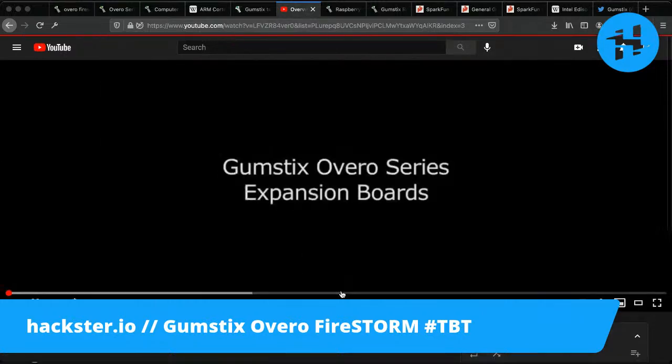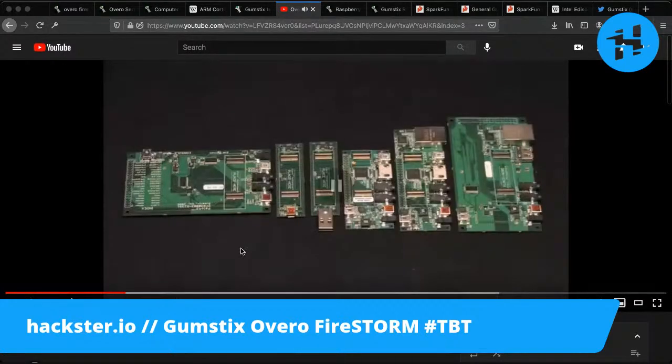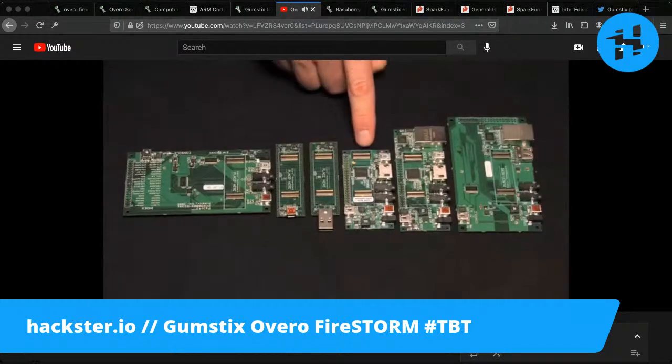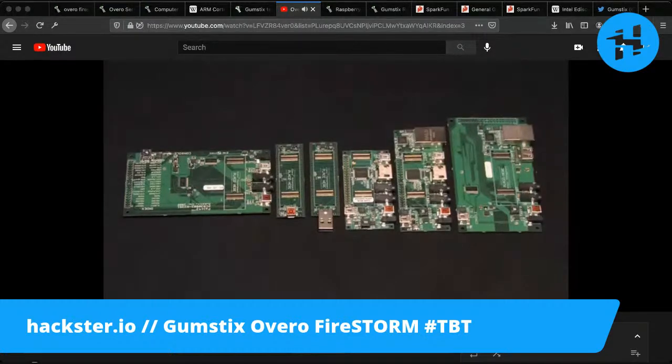Over here you have the overview of all the expansion boards — these are interesting. You have a couple that include USB connectors, Ethernet connectors, as well as audio in and out. You've got a line in, audio out, OTG connectors which are USB mini, and power connectors. And then those 70-pin connectors that are very flat, discreet, and low-profile but high-throughput to connect them to the Gumstix modules themselves. Some of these also have a Raspberry Pi-style 40-pin connector on the edge. One is designed for wall-mounted wireless displays, another for handheld displays.